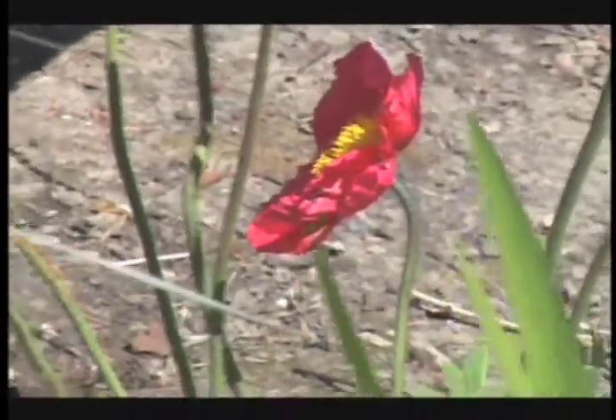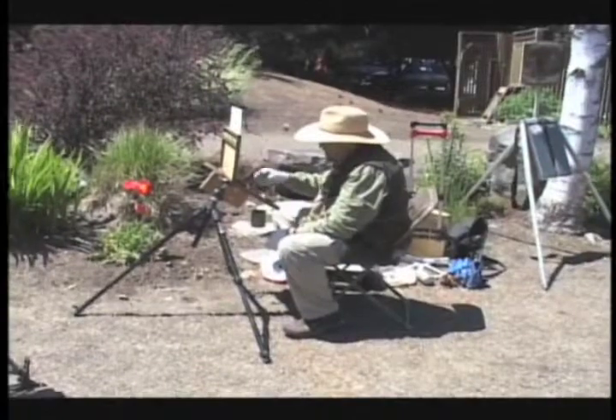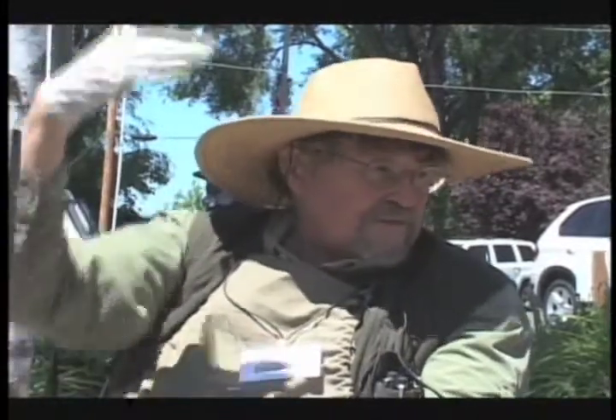In the studio I'll work bigger; generally outside I work small because you have to work so quickly. Sometimes I'll work a little bigger and go back over several days if the weather is cooperative. I work on panels that I make myself — they're very lightweight and portable. You try to keep the painting in the shade as much as possible because the sun's reflection makes it impossible to see what you're doing. With a panel, the sun won't shine through it, but with a stretched canvas it will.